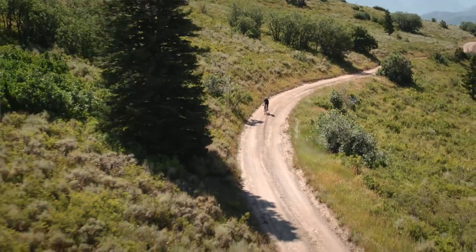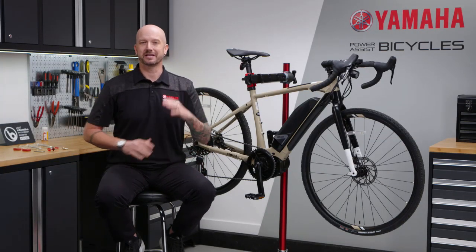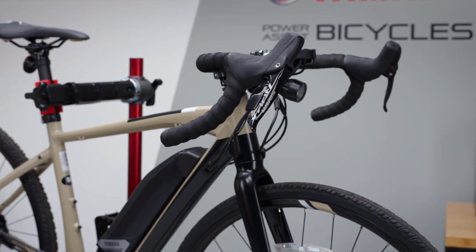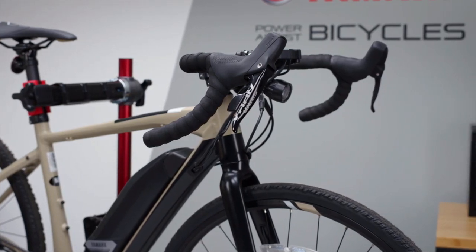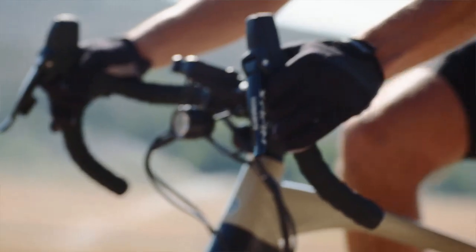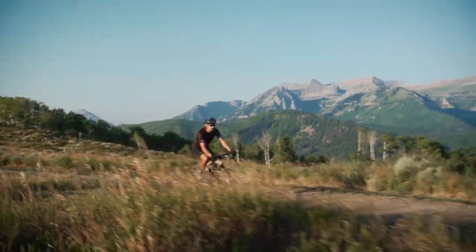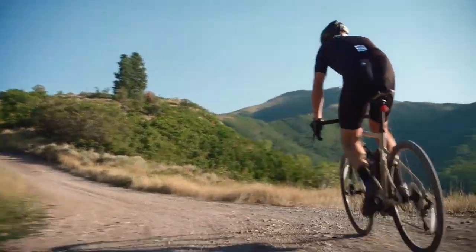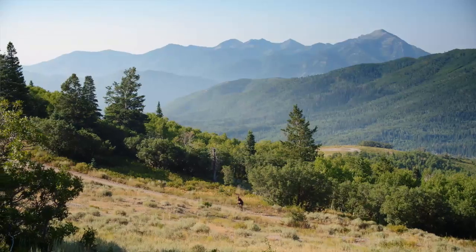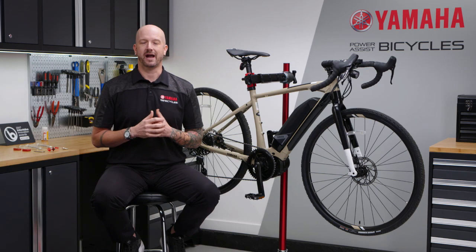What sets the Wabash apart is what we've done to keep the fun going when the pavement ends and the dirt begins. While these may look like traditional road bike handlebars, looking closer, you'll quickly see that the handlebar flares significantly at the bottom of the drop. By flaring the bars out and widening the hand position, you'll have more stability, confidence, and versatility when you're riding on roads and trails, and it ultimately translates into a relaxed and fun ride. The wider drop also allows you to incorporate handlebar packs for those bikepacking adventure trips.